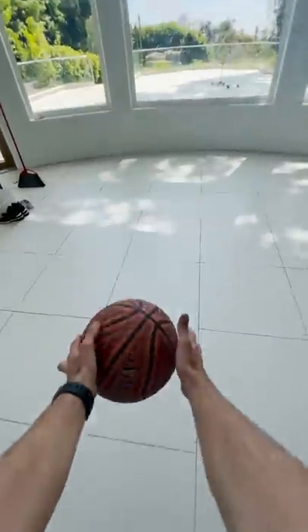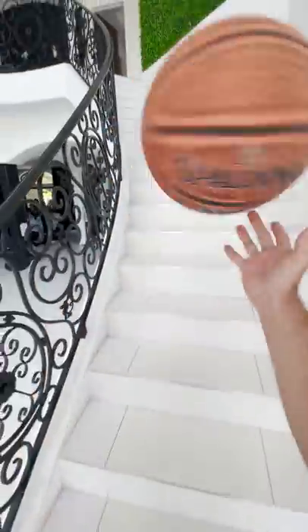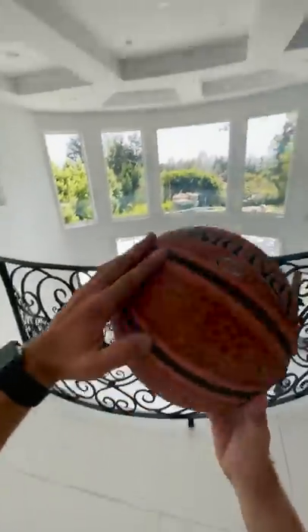To spin a basketball on your finger, you need to make sure that the ball is rotating continuously on the surface of your finger, which sounds super simple, but it's actually quite difficult at first. I spent about 45 minutes attempting to make the ball spin on my finger, but just couldn't get it to rotate fast enough to stay on my finger.